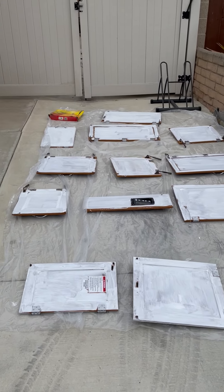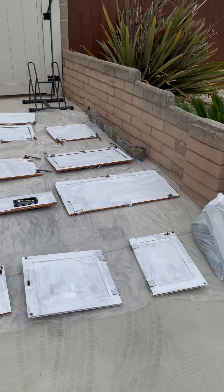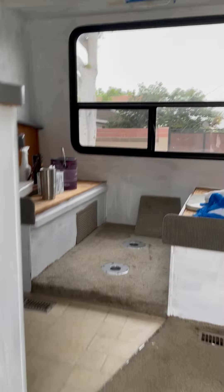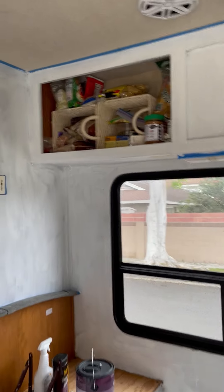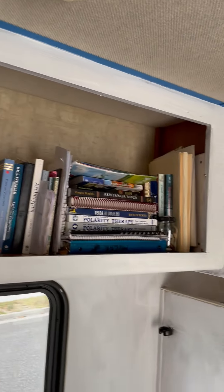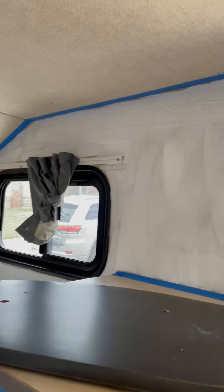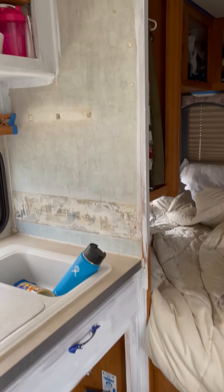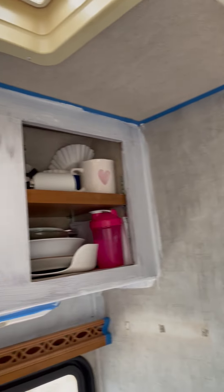Okay, phase two. I primed, took out all the doors, and I'm just doing primer. I chose to leave all my stuff in because I'm not too worried about painting professionally. I don't care if there are sections of the motorhome that have brown on them. It's just for me, and then I'm gonna put tile here, so I decided not to paint that.